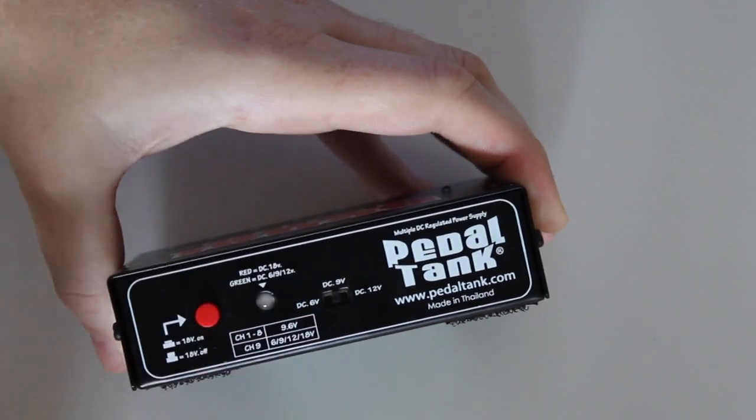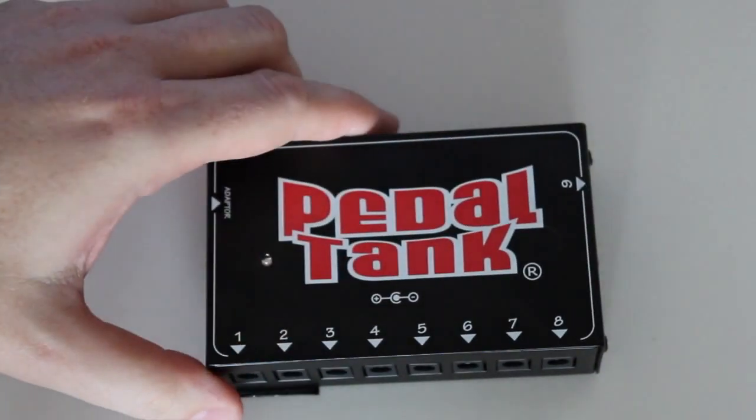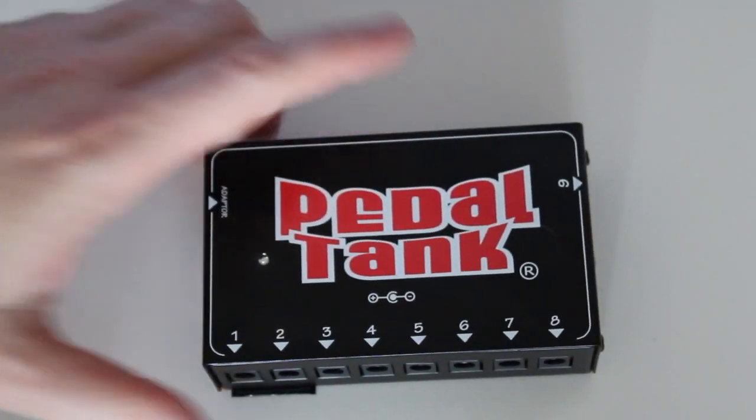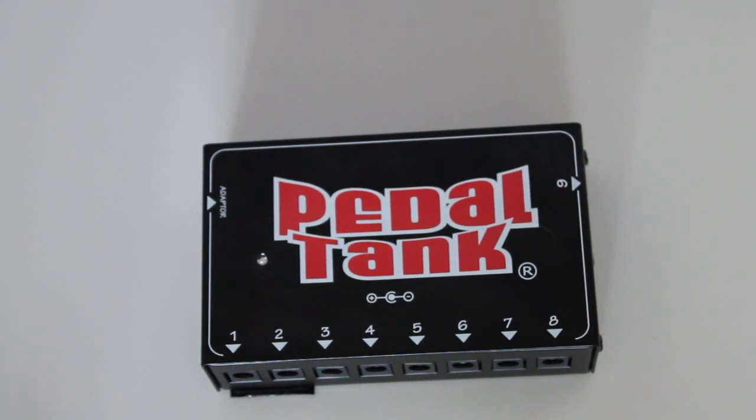All in all, a very good unit — very well made, small, and doesn't require a lot of space on your pedalboard, which is a really good thing. Check one out if you get a chance; I'm sure you will be as satisfied as I was. Thanks for watching and see you soon — bye!